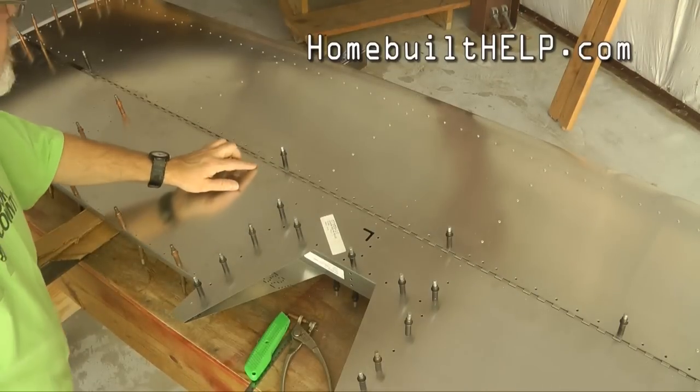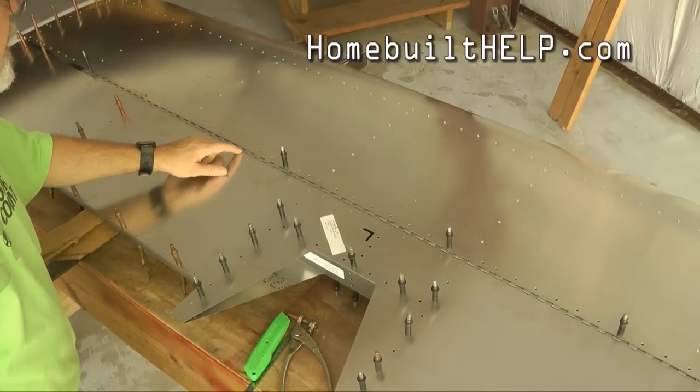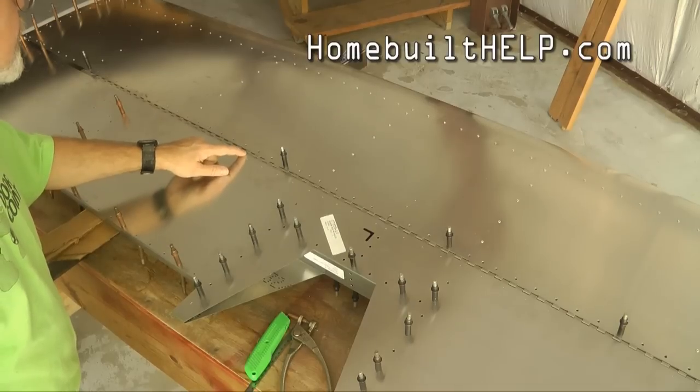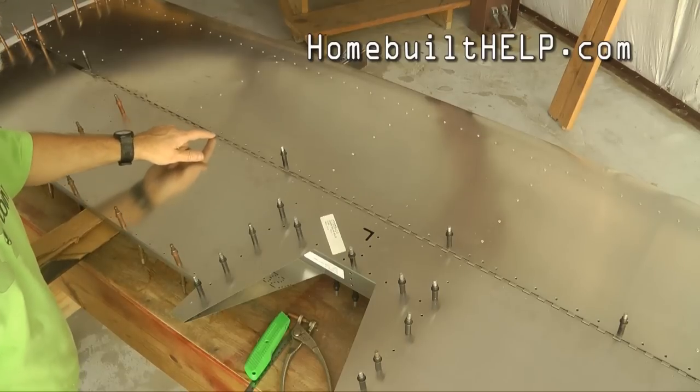Now we need to move it all the way forward until the front edge of our skin almost comes up to the line on the hinge.